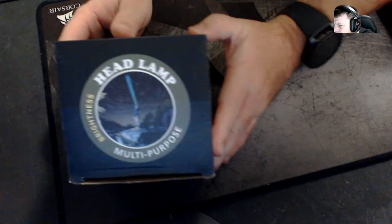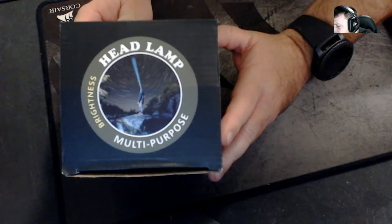Let's have a look at the box first. So: headlamp, brightness, multipurpose — you know, completely understandable. There's not much else on there.